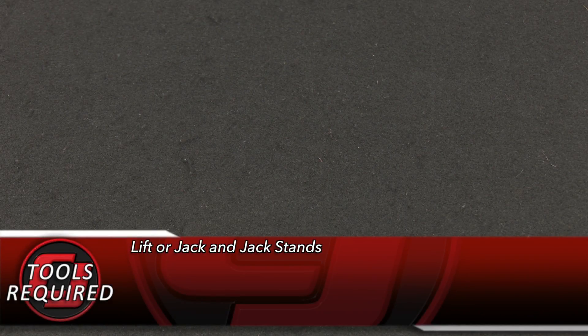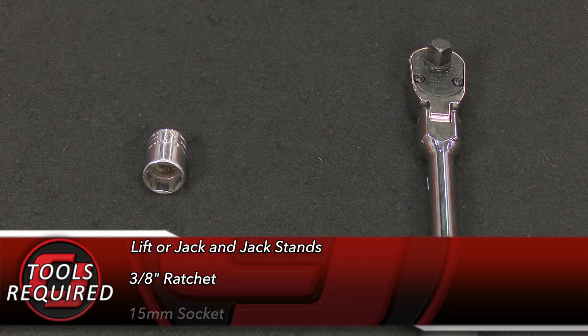For this installation, you'll need a lift or a jack and jack stands, a 3/8 ratchet, and a 15mm socket.